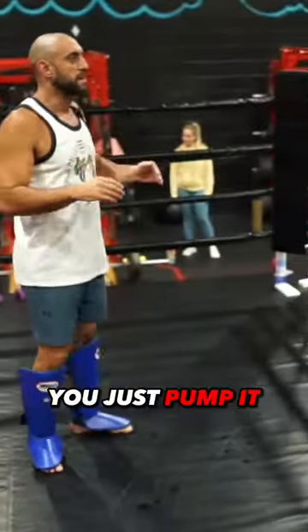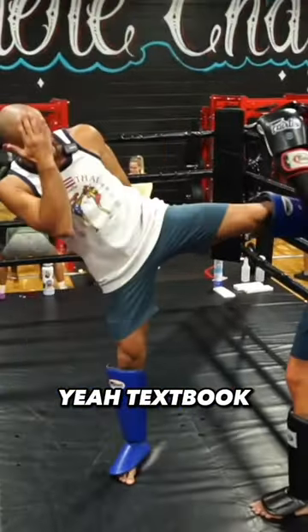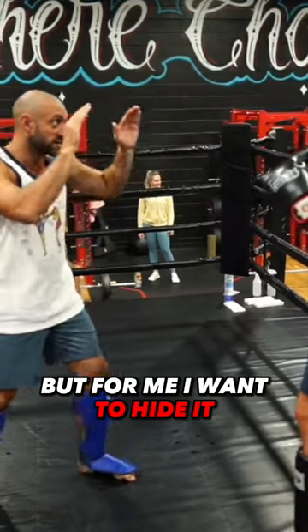Yeah. Textbook, you just pump it. Yeah, textbook is bam, you know? But for me, I want to hide it so you don't see it.